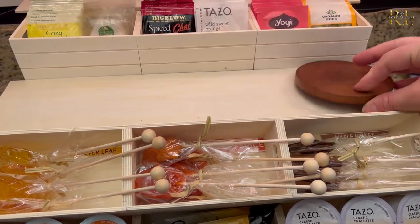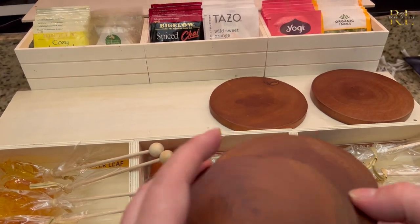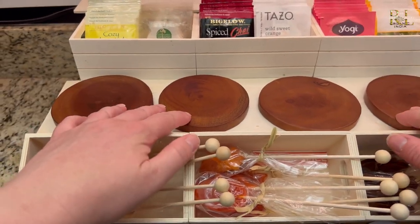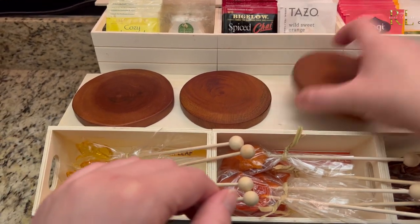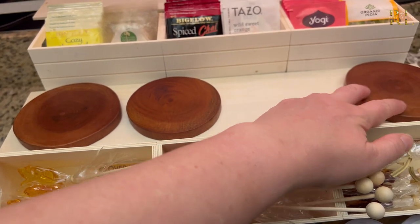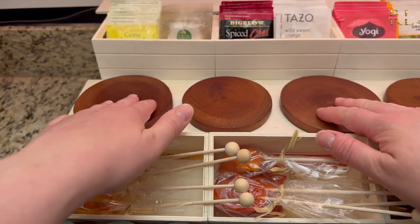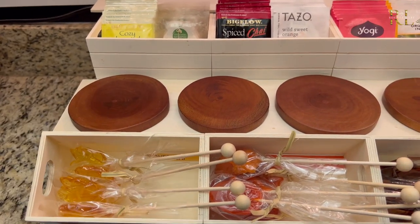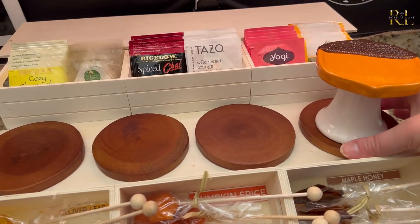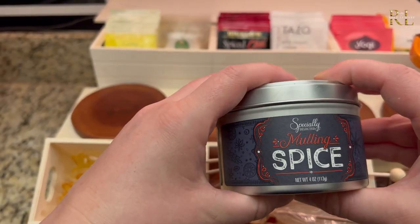I got these wooden rounds from Hobby Lobby. I always collect things like this when they have their sales, because what happens is they have tons of wooden rounds or miniature cutting boards left over after the season, so you end up getting them for like 90% off. I always grab them because they're fun for crafting and for designing and styling elements — you can do tons of things with them. So keep that in mind when you see something like this at Hobby Lobby: snag them at 90% off and get a couple because there are lots of things you can do with them.